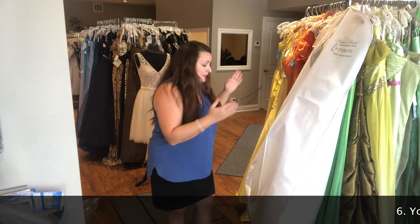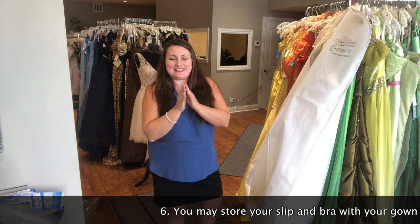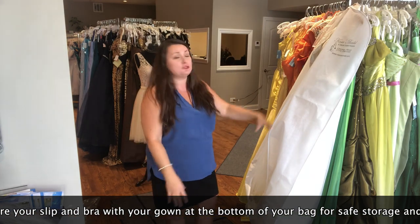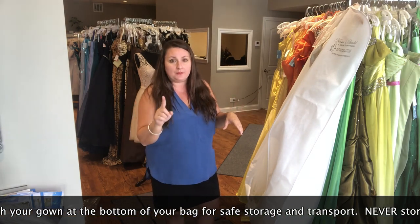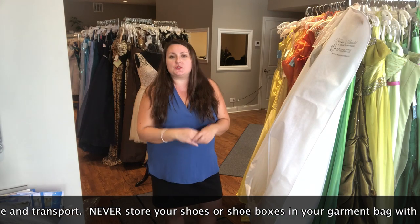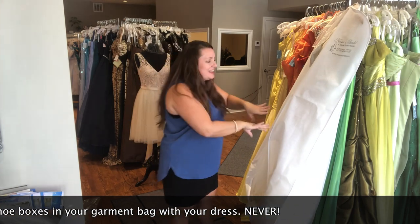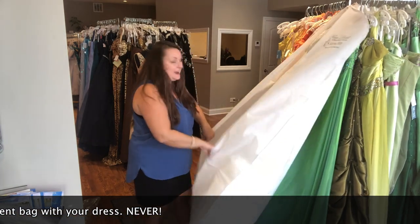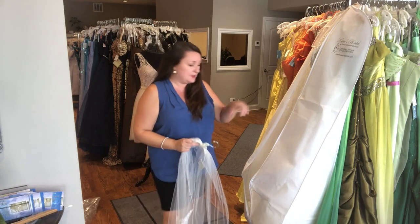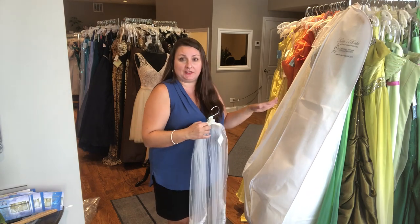What's nice about these bags is that you have room at the bottom for your slip and your bra, so you can transport everything in one bag. I do not suggest ever putting your shoes into the dress bag — whether you have a slim dress, tiny dress, or a full dress. Most shoes have sharp edges and you don't want a shoe to snag your dress. Even if you put the shoes in a shoe box, boxes have sharp edges and you don't want anything touching your dress that can snag it. What you can put in here is your slip — roll it up and put it in the bottom — and your bra as well, so you're transporting everything at the same time.